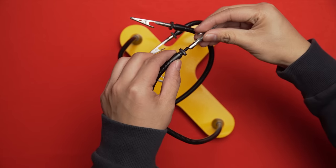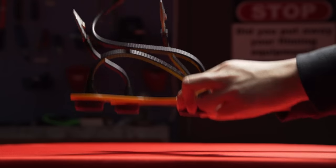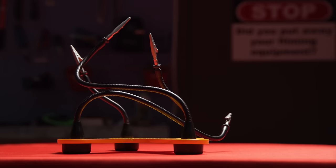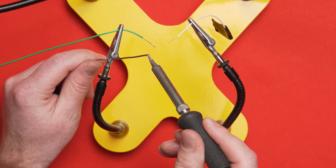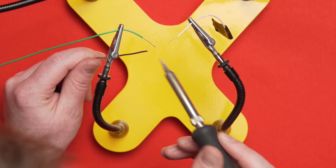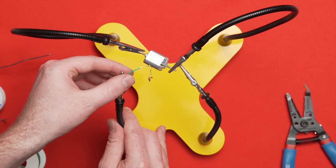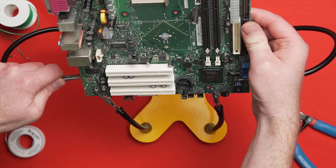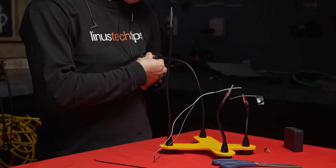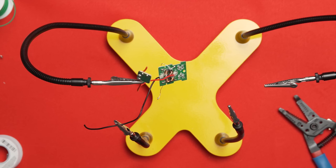The Quad Hands absolutely blows it out of the water. It includes four locking alligator clamp-terminated flexible gooseneck arms attached to a heavy powder-coated steel base. Two of the arms are about six inches long — ideal for smaller projects where stability is key, since a shorter arm is inherently more stable. The other two are about 15 inches long, making them ideal for holding larger items, reaching around to provide additional stability, or even taking care of other needs when you're busy and need to multitask.